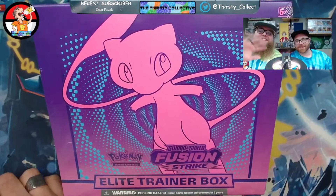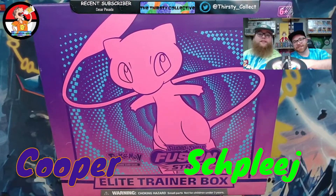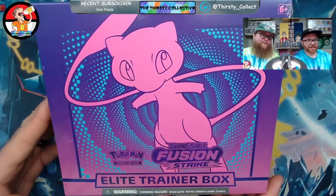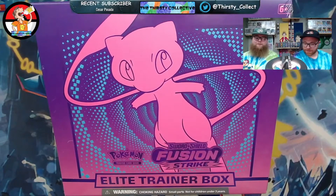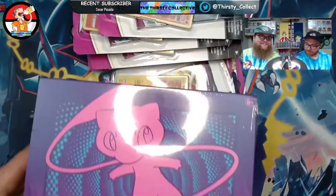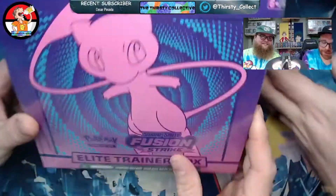Hey guys, welcome back to the Thirsty Collective. You got Cooper and Spleege, and we've got ourselves a Fusion Strike ETB, man. Beautiful — sky blue, something beautiful. These are for the stream.